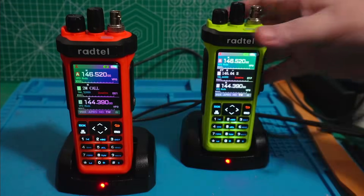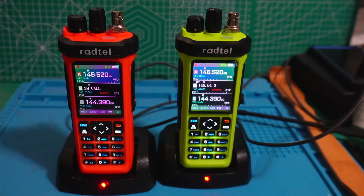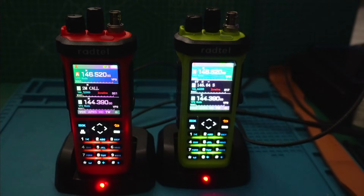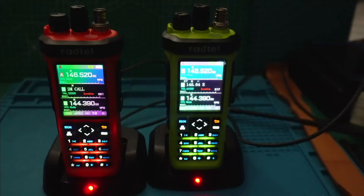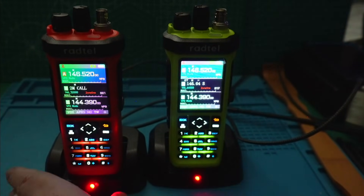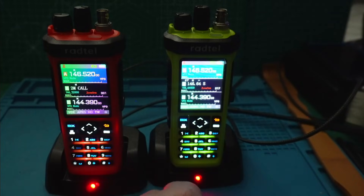I'm going to turn off the light and show you something else. Now I don't know how clearly you can see it, but all of the keys are illuminated on the AliExpress one. On the Radtel one, the 4 and the 7 are not illuminated, and it looks like the 6 is a little dark too, but at least it has some illumination. So we've got a problem with keys being not illuminated.